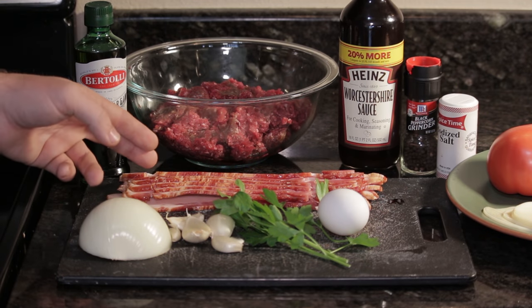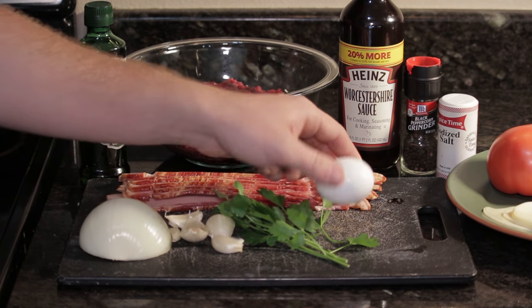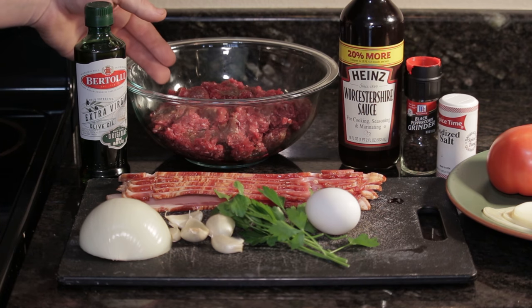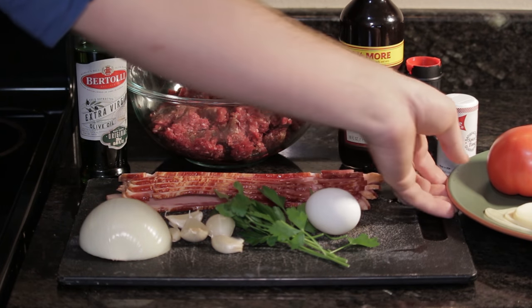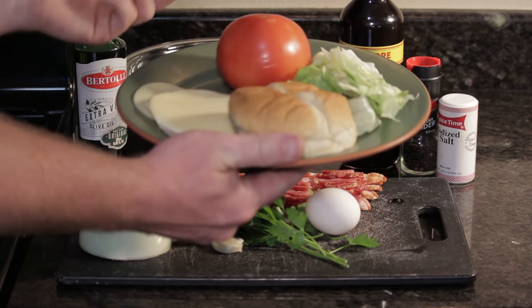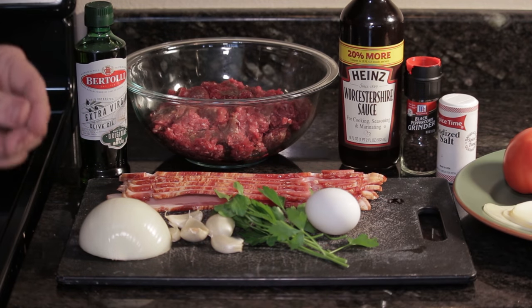So to make these burgers, you're going to need six slices of bacon, a half an onion, garlic, fresh parsley, one egg, some olive oil, two pounds of ground venison, some Worcestershire sauce, black pepper, some salt, and then your toppings. I like just lettuce, tomato, and cheese. I have provolone cheese here, but pepper jack works really good too. The toppings are going to be completely up to you.